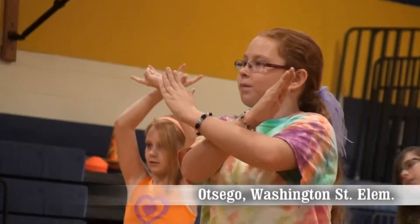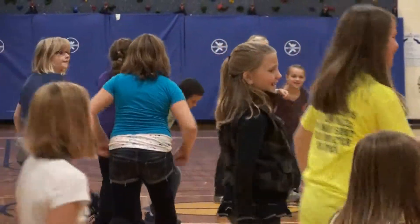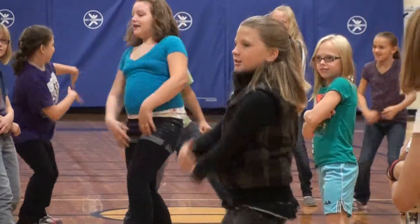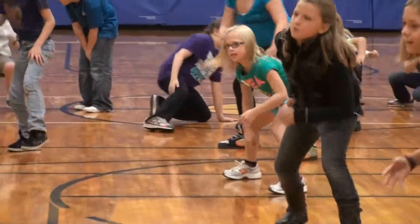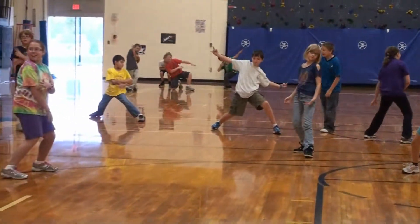Elementary students are getting into a new groove this year with an updated, upbeat health class. Three of their four health classes each month take place in the gym or cafeteria so they can move around and participate in what's called the Groove Method.